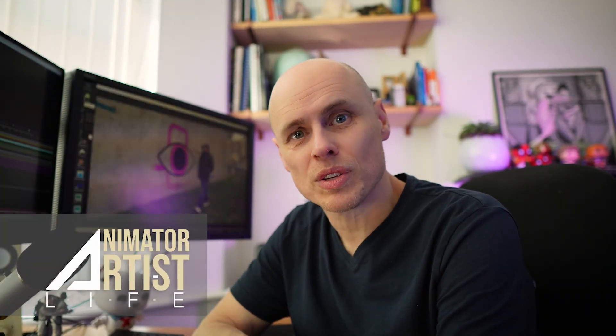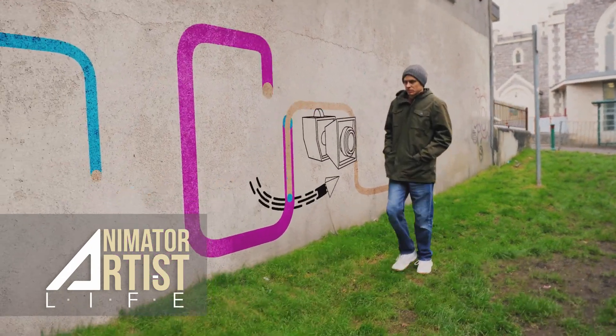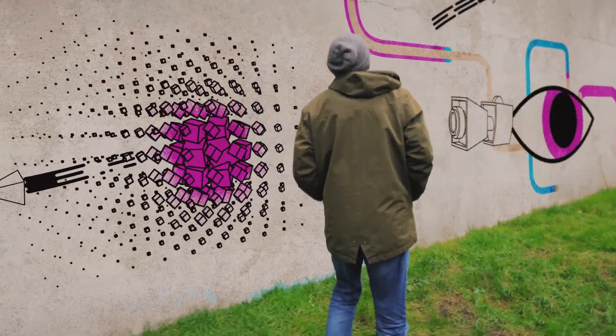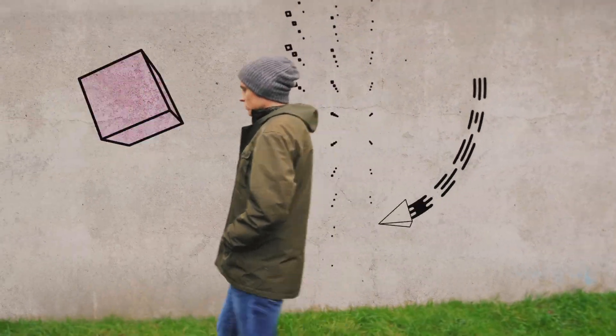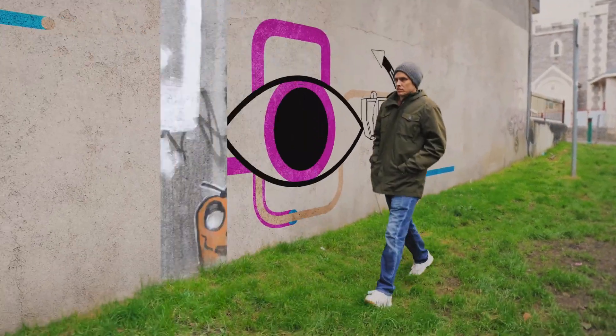I've been working on the next tutorial and I just wanted to show you this preview. Instead of teaching a certain technique this time, I wanted to base it on an actual project. I've always wanted to animate moving art and graphics on a real wall, so I got my camera, went out and filmed myself, and I'm going to give this footage away to everyone to follow along and practice with.